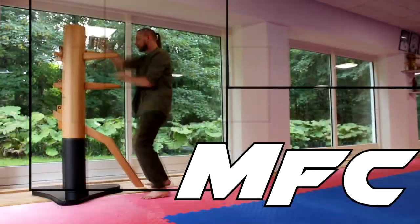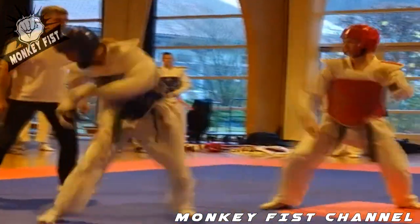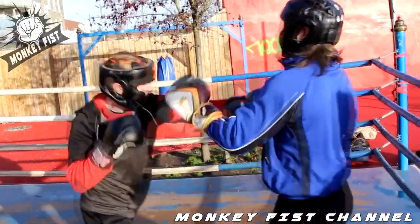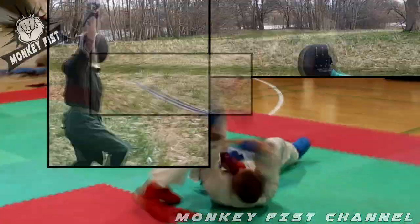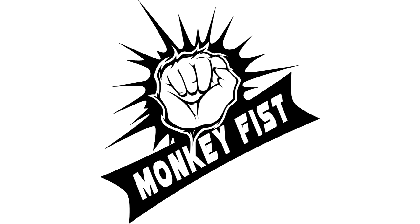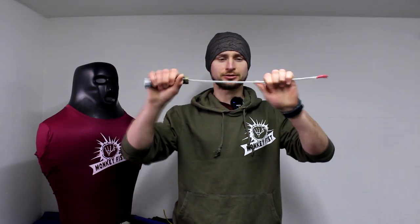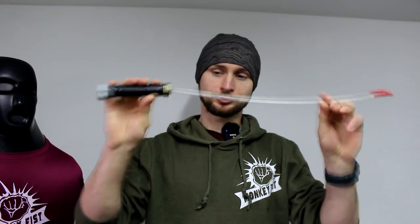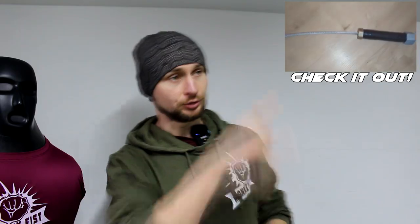Hello everyone and welcome to MonkFish channel. In today's video let's talk about tactical whip and baton. I'm going to use this self-made tactical whip because I don't have any sponsors. If you want to know how I make this one then you can watch my video here.